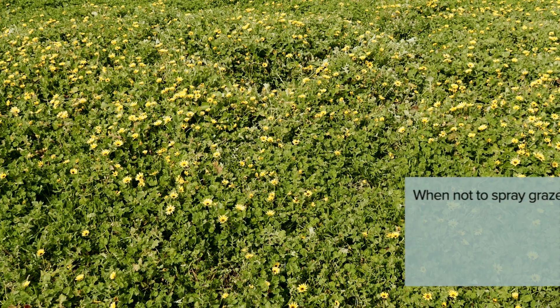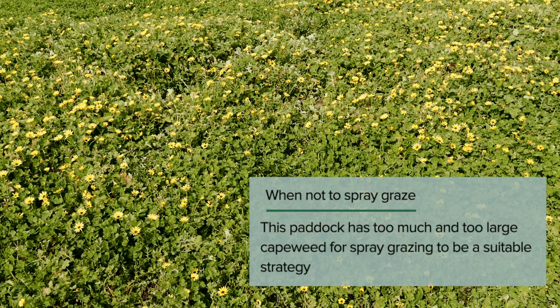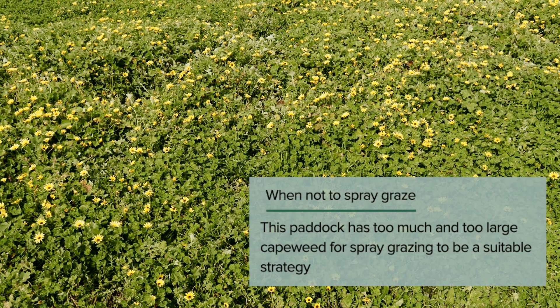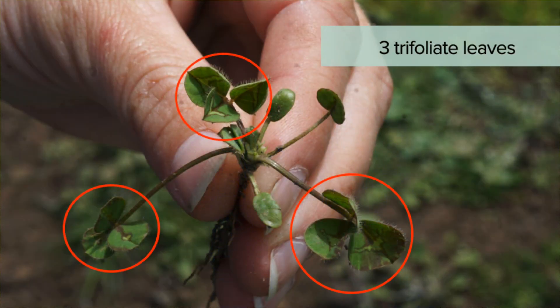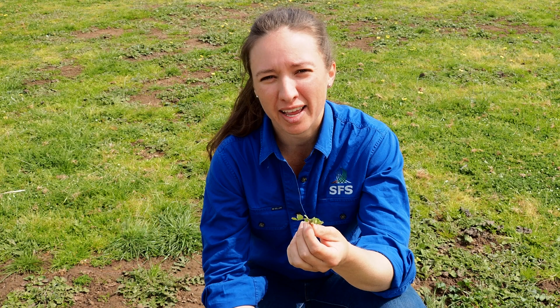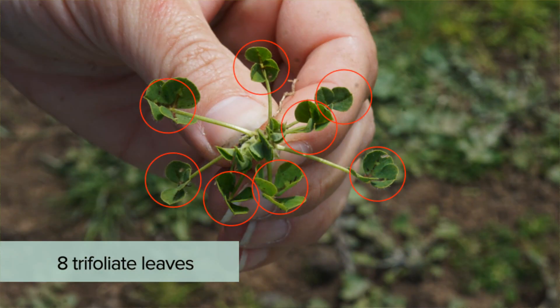The aim is to apply herbicide as early as possible, as this reduces the rate required and the amount of weed that must be removed by grazing. However, this needs to be balanced against the maturity of the companion clovers. To avoid significant damage, at least three trifoliate leaves need to have grown on sub-clover when applying MCPA amine, and eight leaves when using 2,4-D amine on white clover.